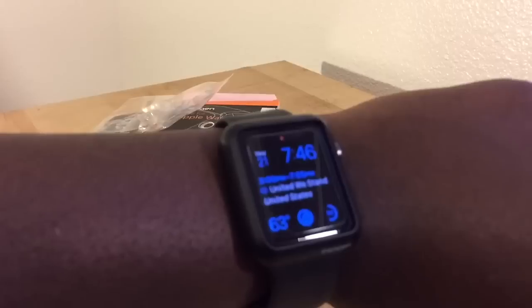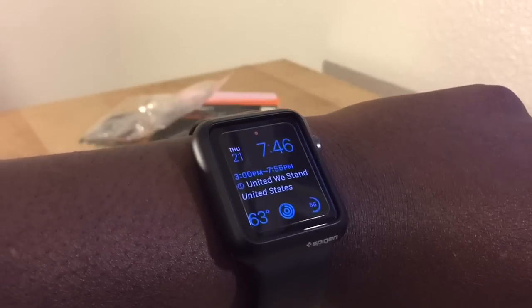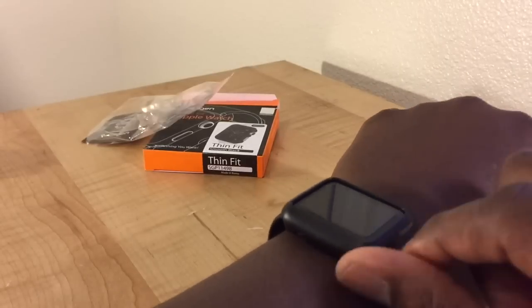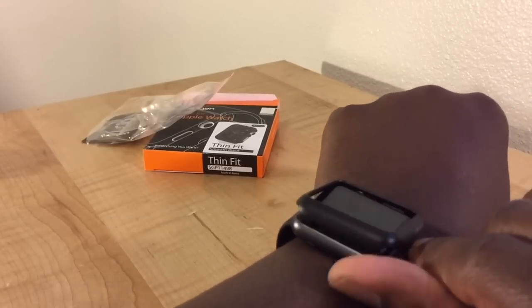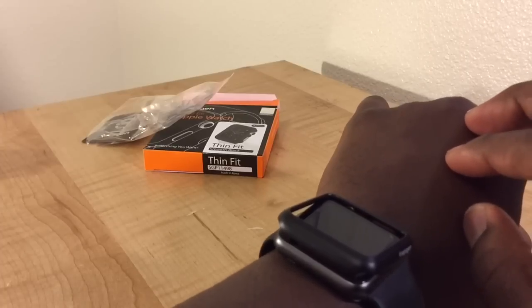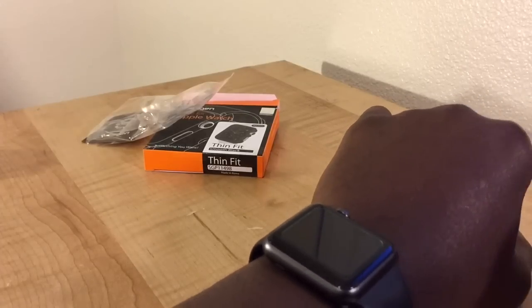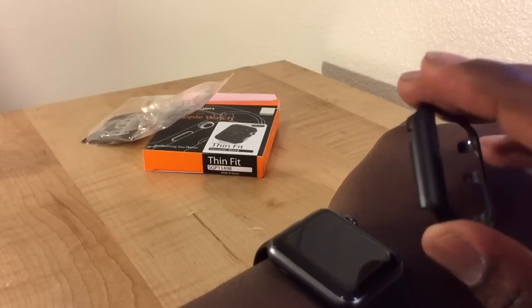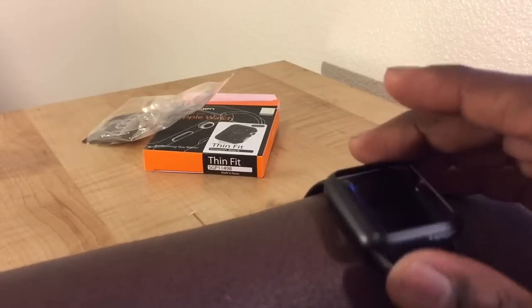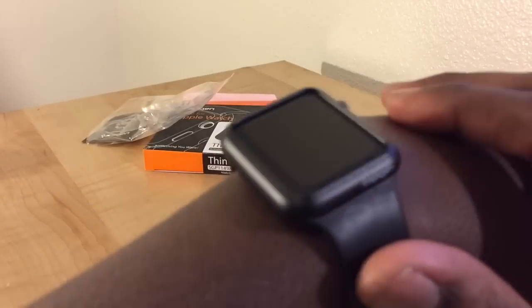Now keep in mind how easy it popped on — keep in mind how easy it'd probably be to take right back off. That actually happened to me today. I was working and something gripped the side and it popped right off. The first time it happened I almost didn't realize it — I felt something come across my hand and looked down and it was actually falling. So this does not hold a very good grip.